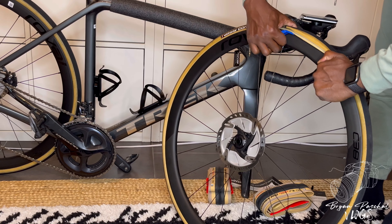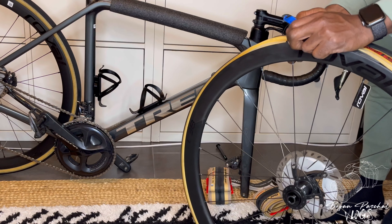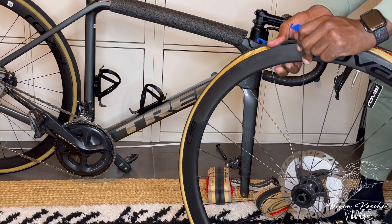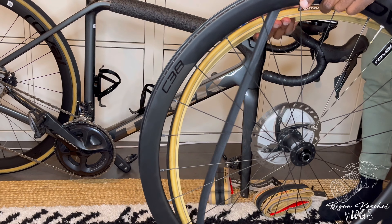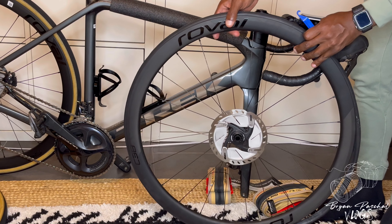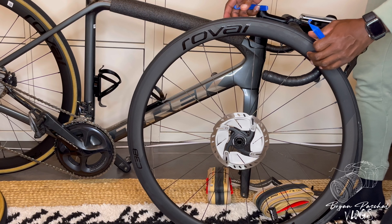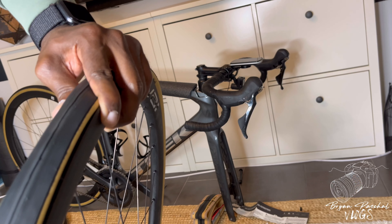Finally I was able to pry them off and get the tire off so I could begin to replace it. I went ahead and edited out all of the most difficult parts of this video so that you guys didn't have to watch through it all, but I finally got it off as you can see.